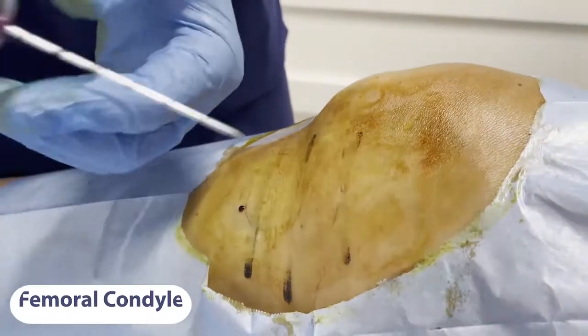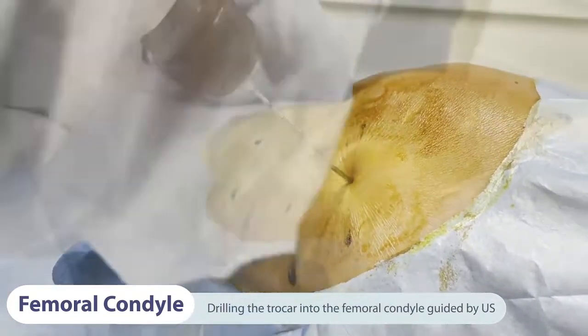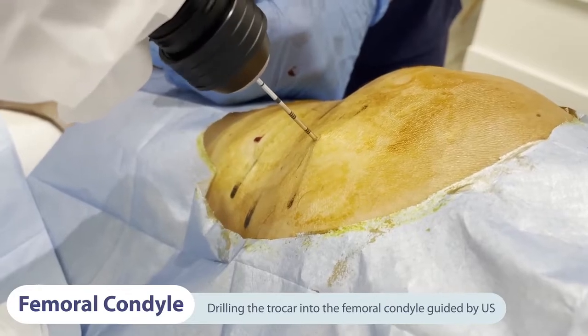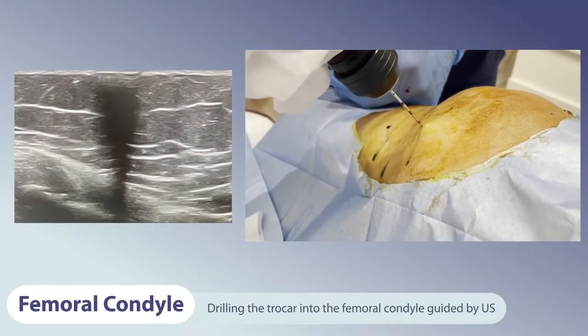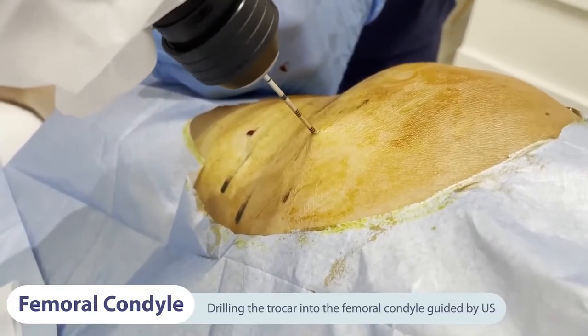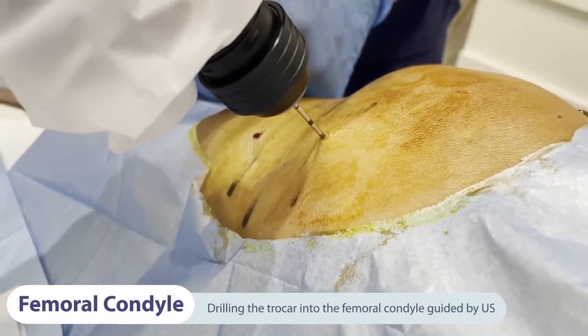The next step is to proceed with intraosseous infiltration of PRGF into the femoral condyle. The efficacy of the anesthesia has already been observed previously, so we can proceed to place the tip of the trocar biopsy needle system at the entry mark point, 2 cm proximal to the articular line with an inclination of 30 degrees. We then advance the trocar 1.5 cm deep into the subchondral femoral bone using the ultrasound image.